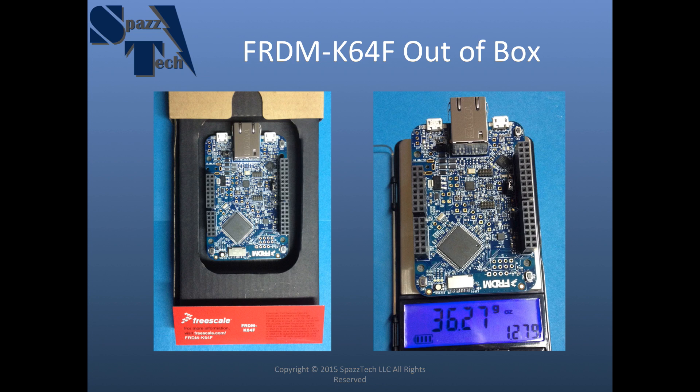I like to weigh everything — I've been involved with aviation all my life and I like to know how much stuff weighs because when it comes to things that fly, if you throw it up in the air and it comes back down, it's too heavy. So I like to know how much things weigh, and 36 grams is not too bad.